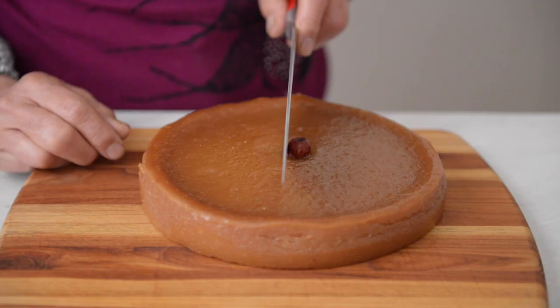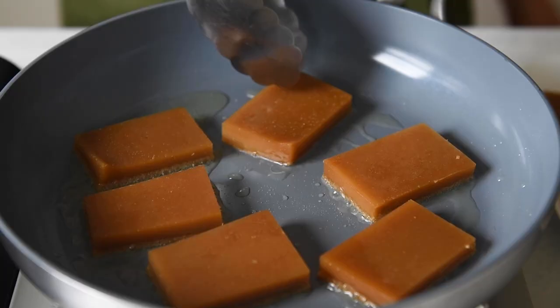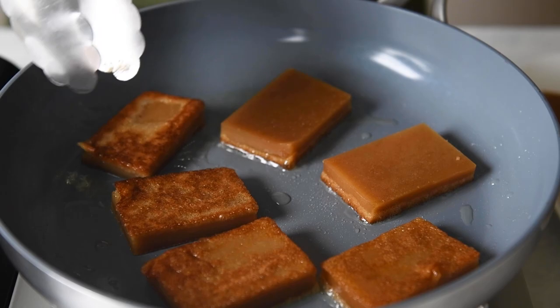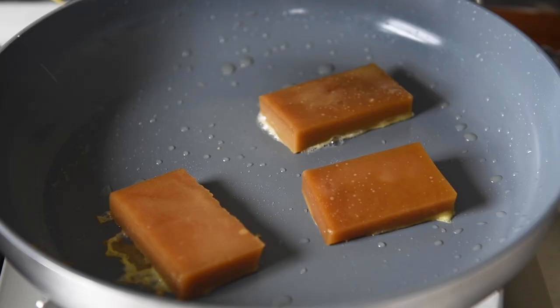We don't usually eat this cake fresh. We use the nin go to decorate the house for a few days before slicing into it and pan frying it in some oil. I usually leave it out at room temperature for a day or two before refrigerating it. Some people like to dip the nin go in some egg to give the cake a savory flavor.